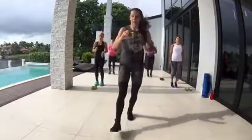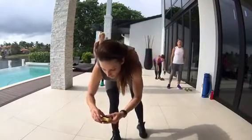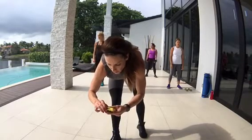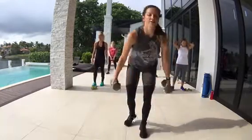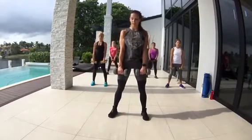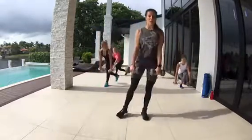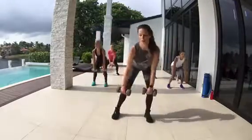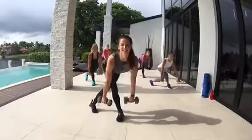All right, we're on that 10 seconds. Now we're going to get into some deadlifts. Feet shoulder width apart — we're going to go into a deadlift, into a speed skater. From here — let's go, deadlift. Good job.